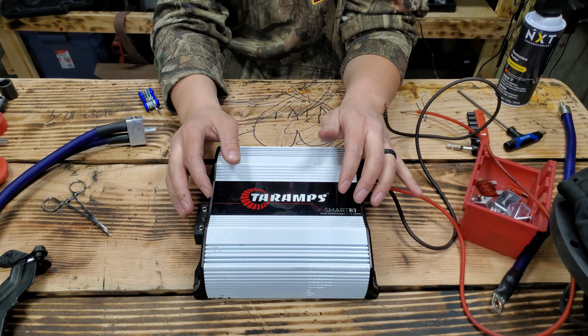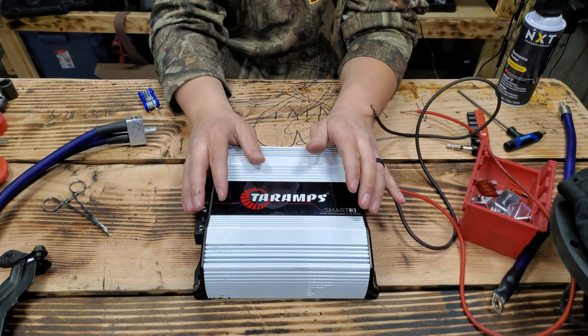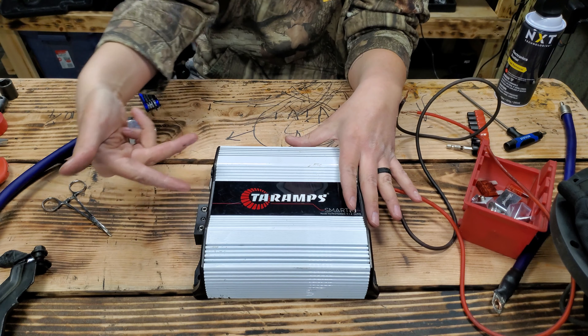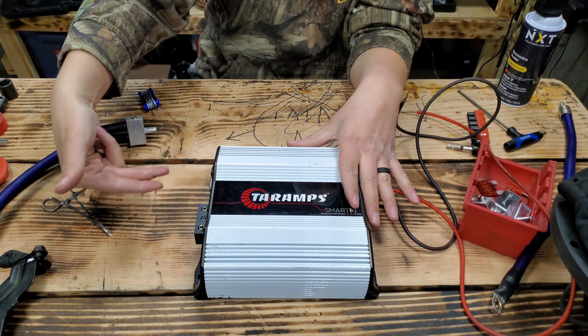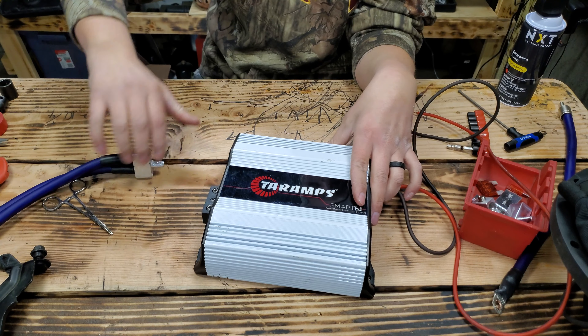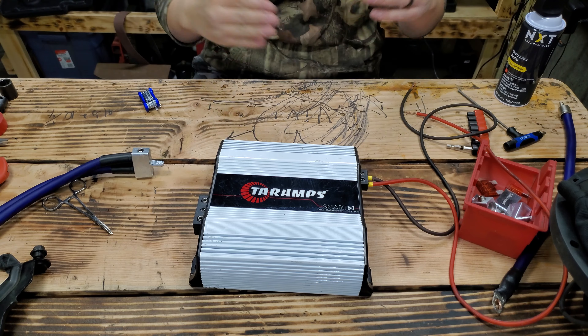I also have the Taramps 800 by four for all my mids and highs in the truck — I'll be doing a review on that later. I don't like that one as much design-wise because it just has four stupid plugs in the side; it does not have the big plugs like this one. I'll tell you more about that later.